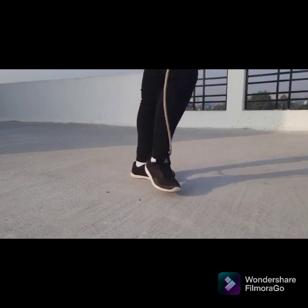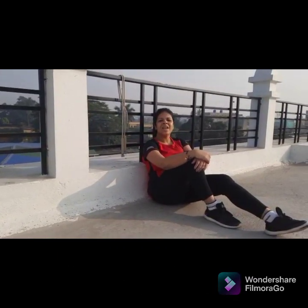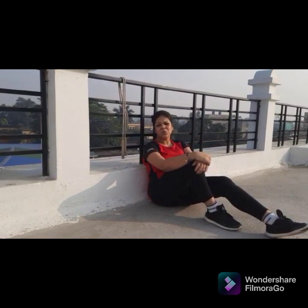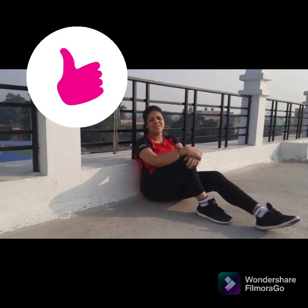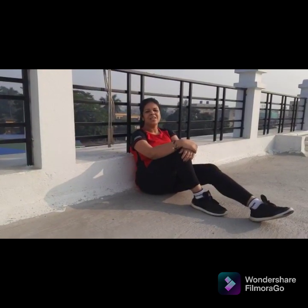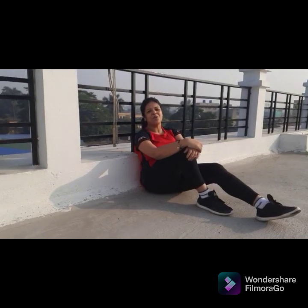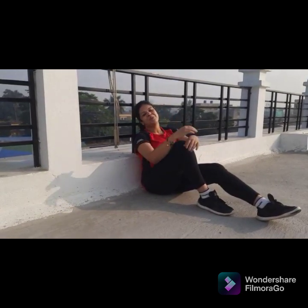If you liked today's content and it motivated you to take up a healthy lifestyle and lose the extra kilos, do give it a thumbs up and share it with your friends. Till we meet again, take good care of yourself — stay fit, stay active, and don't forget to stay happy. Lots of love, bye bye!